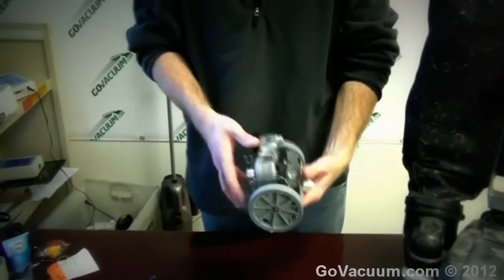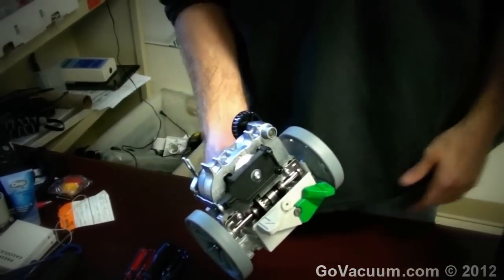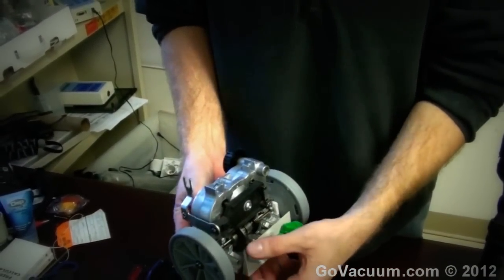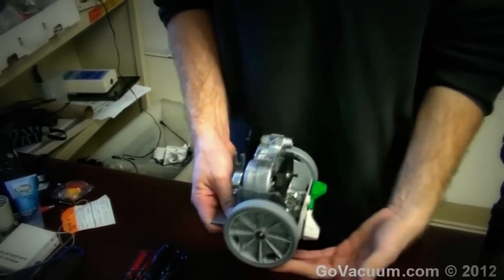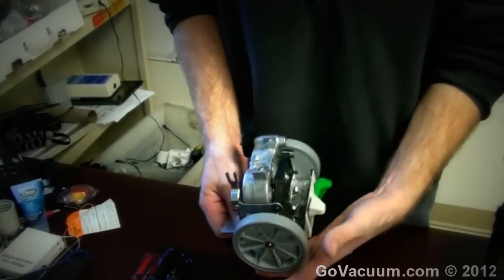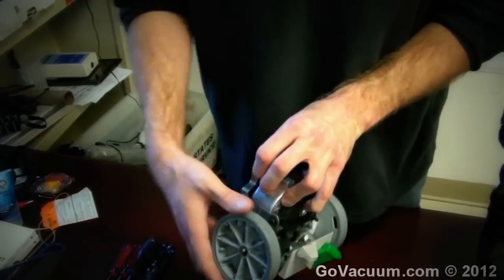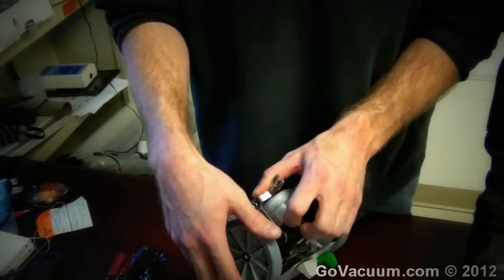What happens is the transmission goes bad. This is a transmission also known as the power drive assembly, power unit, or drive unit. What it does is when you push your foot on it, it throws it into neutral allowing it to push freely. When you push your foot down to drive, that engages the transmission and the wheels will have resistance. As you move your handle forward it engages the wheels to propel the vacuum forward, and moving it backwards propels the wheels backwards.